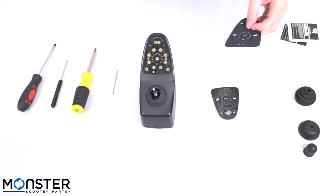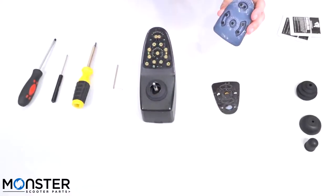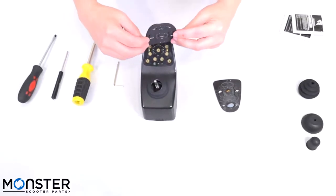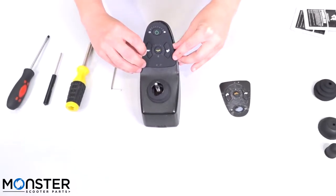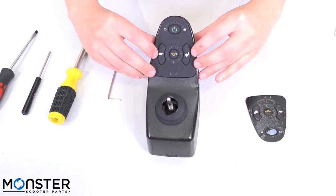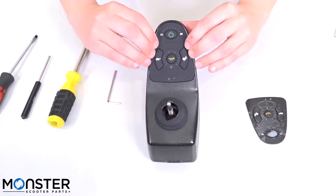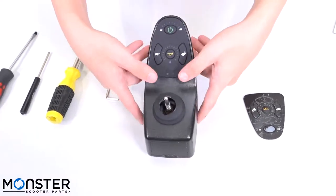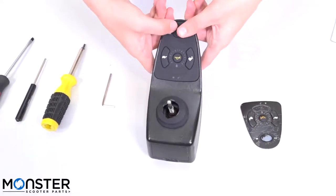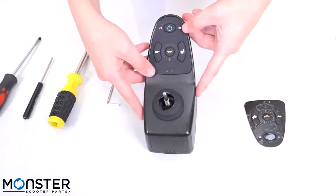Once the 10 minutes have passed, grab your new keypad. Take off the clear backing and start from the bottom of the joystick by positioning it from the bottom up. Gently press it in there and then firmly press starting from the bottom to make sure it sticks on. Double check all of the edges to make sure there's no ripples and that it's firmly in place.